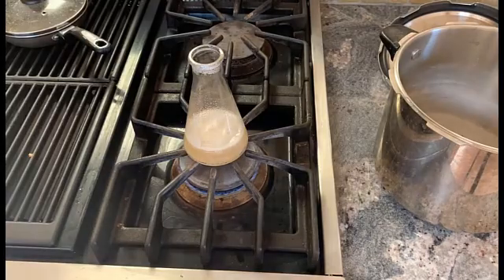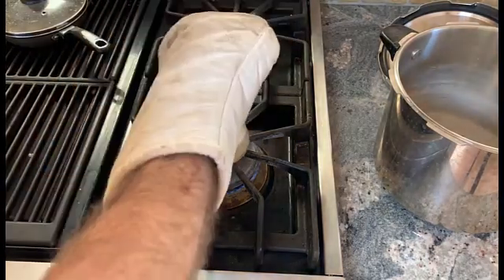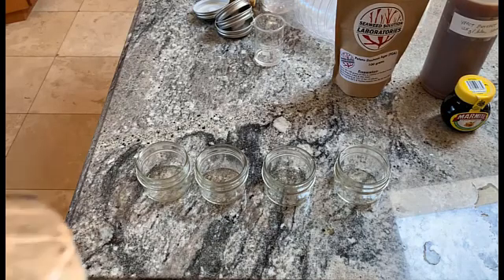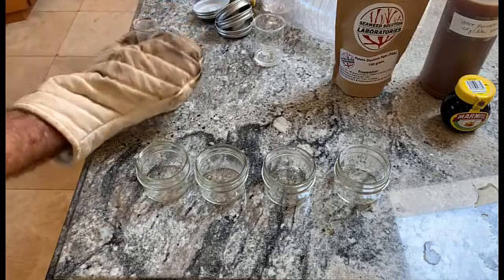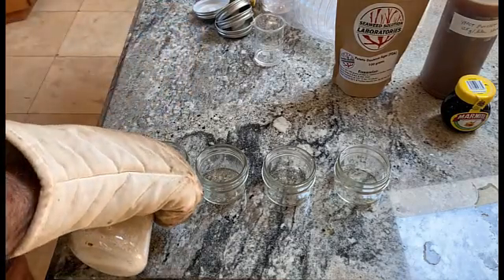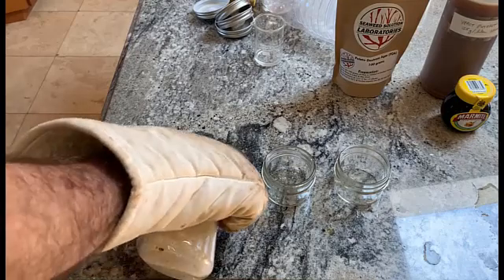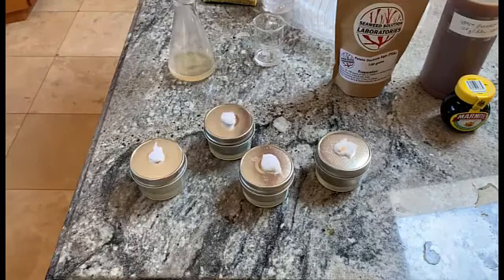The agar is getting close to boiling. I usually make eight of these at a time because that fits comfortably into the pressure cooker, but today I'll just do four as a demonstration. I just want to cover the bottom and that's enough.